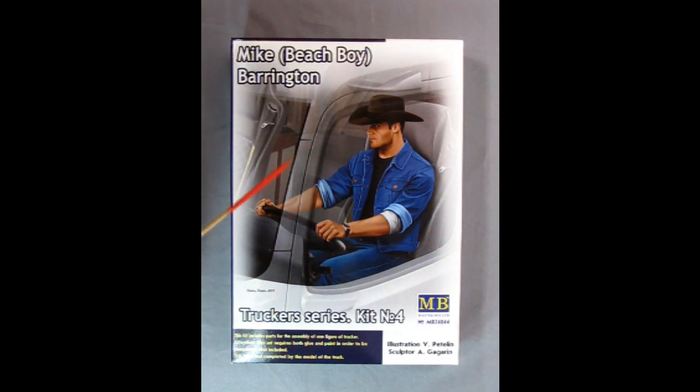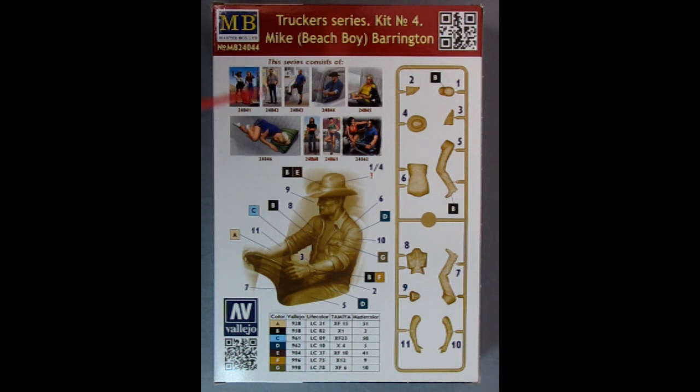The reason why I got him is because he is a sitting figure and hopefully I can fit him into some of the pickup trucks. Now as we turn the box over, we can see a whole bunch of things on here. This is Trucker Series Kit No. 4, Mike Beach Boy Barrington as we know now.